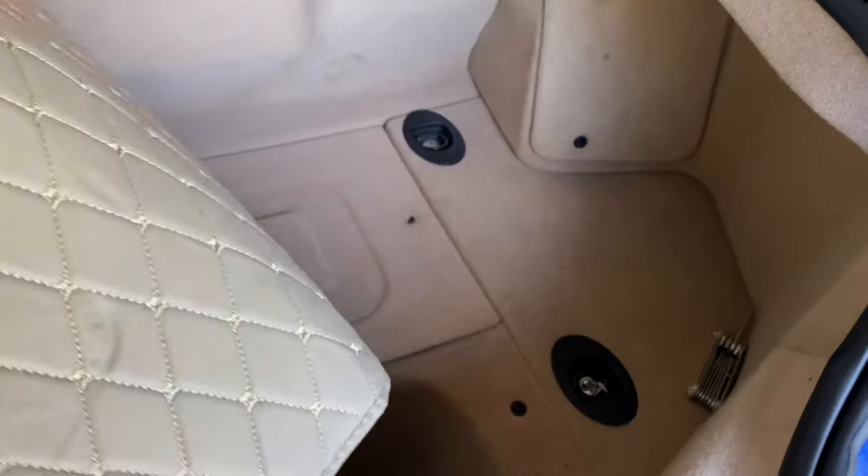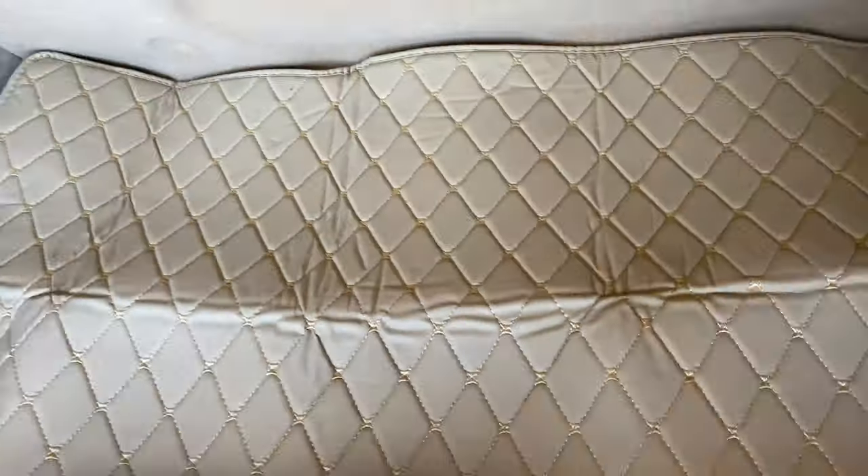In some cars I've appreciated them to be color matched, but in others I actually like a contrasting color. As you can see, it doesn't really need an installation video — it just goes in just like that. And you can see it is well-made because it fits the contours of the trunk area just fine.